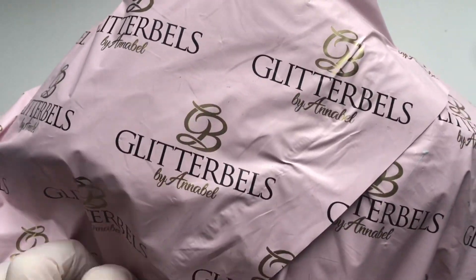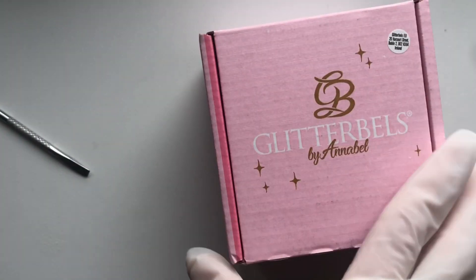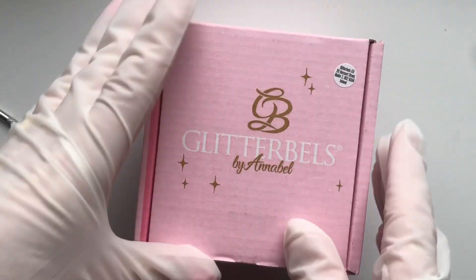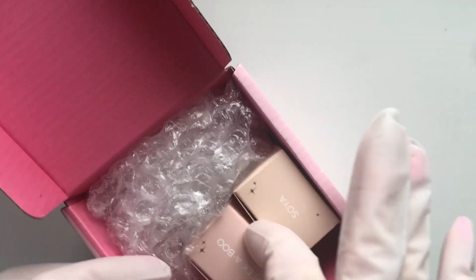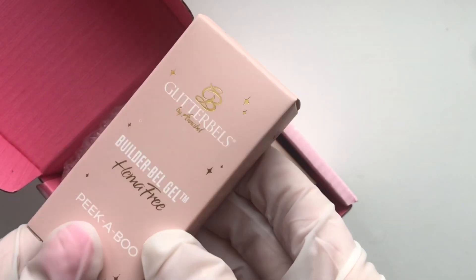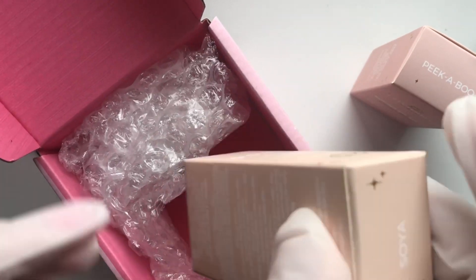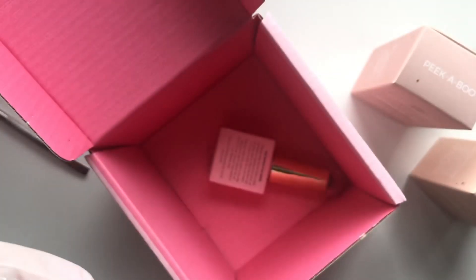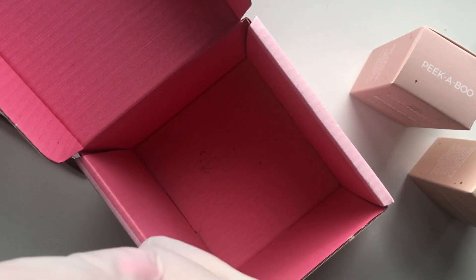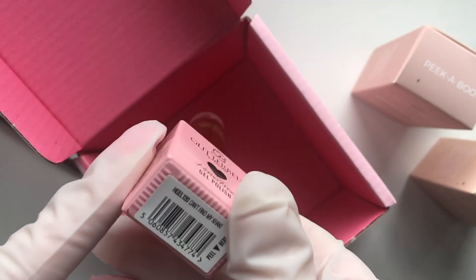Hey guys and welcome to this video. This is a nail art haul and there are a couple of different brands in this one. I'm going to start off with what I got from Glitter Bells. I ordered some of my favorite builder gel, which is the shade Peekaboo, and then I also ordered Soya — a shade I saw on Instagram that a lot of people seem to be a fan of. I was dying to try it out and I was not disappointed.